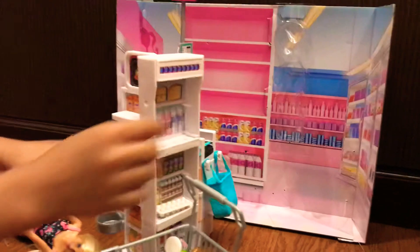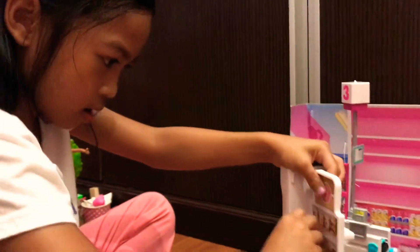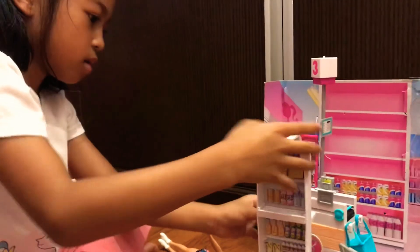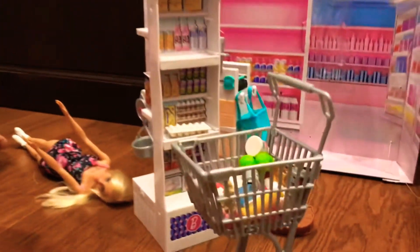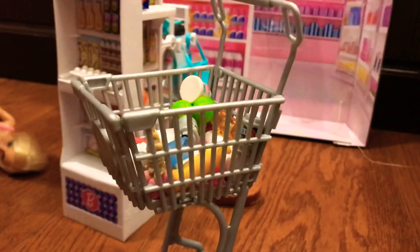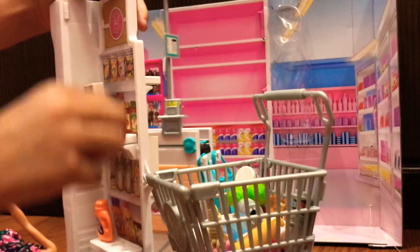I'm really not sure if this is pasta. I think it is, so this is going in the back. And we'll hook that. I think we're going to put it over here. Let's put it here.